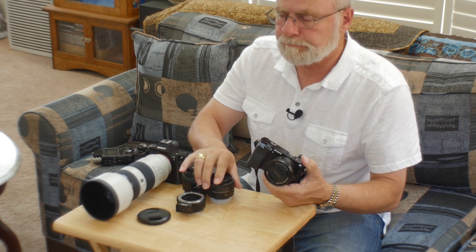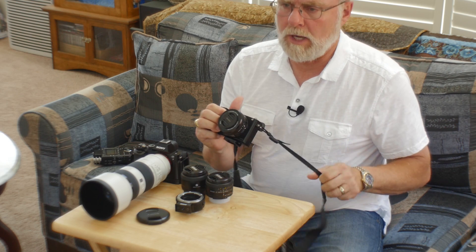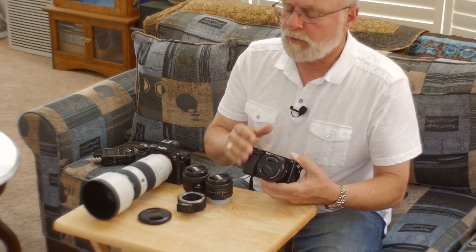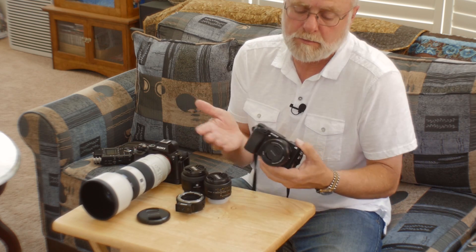The Sony a6000 really impressed me. It feels like it should be a point-and-shoot — more like a toy than a full APS-C camera — but the results are nothing less than you'd expect from an APS-C camera. I found myself using both cameras around my neck at the same time. Because the a6000 is so small and convenient, I could easily move it in and out of position as needed. The 16-50 lens on this perfectly overlaps with the 70-200, roughly equivalent to 24-75mm, giving just a little overlap with the 70-200.